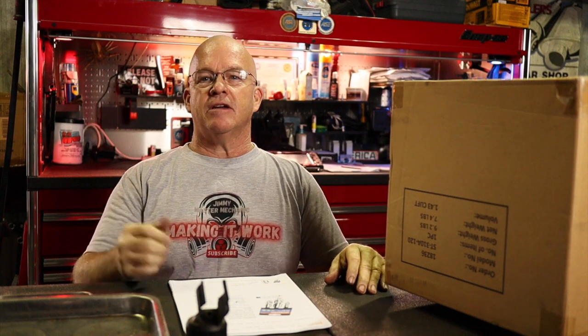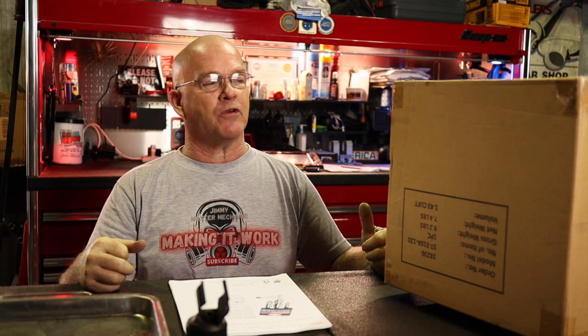Hey guys, thanks for tuning in to Making It Work. I'm Jimmy. If you haven't been here before, quick unboxing of my Stanley personal cooling fan I bought. The one I bought off the Mack truck about five or six years ago took a dump. I think I paid $179 for it, so I was looking for a less expensive alternative and got this for $66 on Amazon.